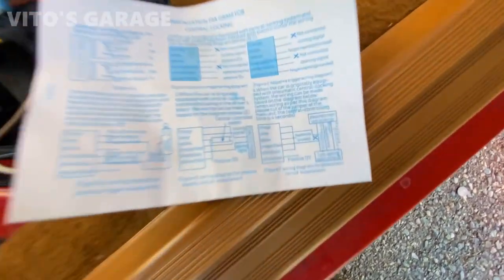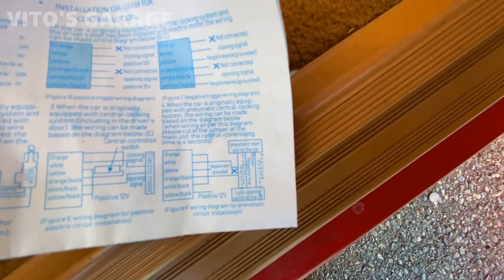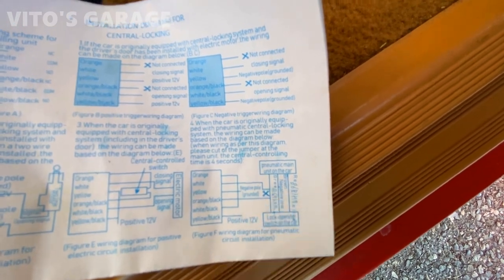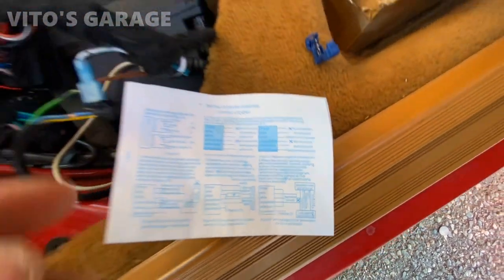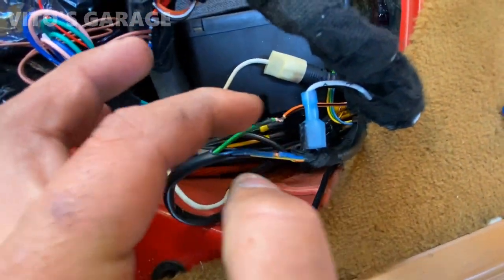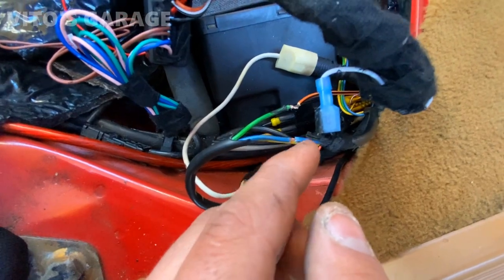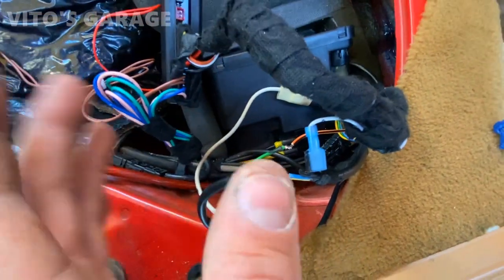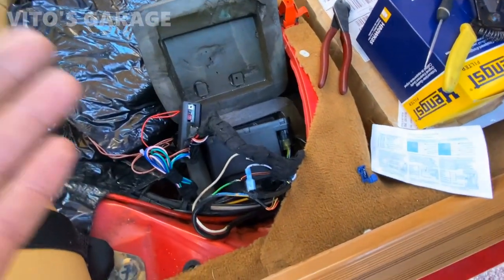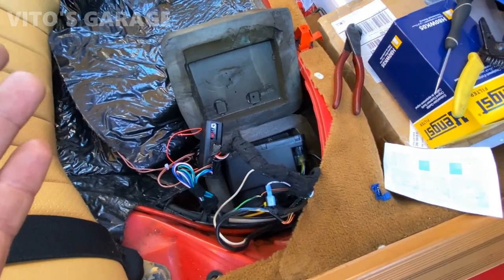So this number four schematic — if you want to take a picture of it — notice right here, it shows where you have to cut the wire. And the way I had it set up is I was using this green wire. Don't pay attention to the patching, I was doing some other testing and diagnosing because I was really curious what's going on, why this central locking is having issues.